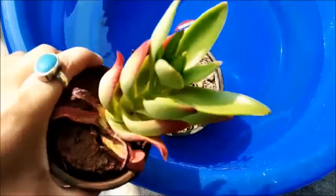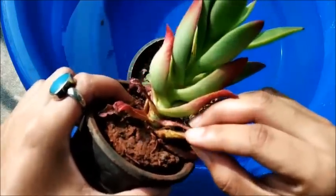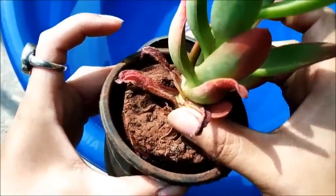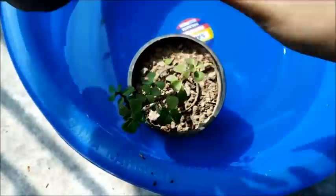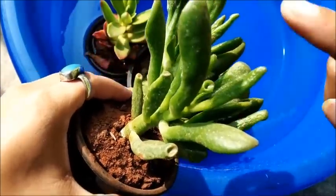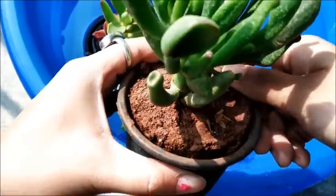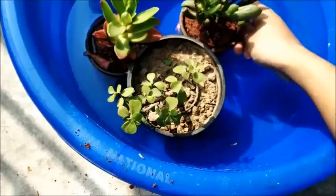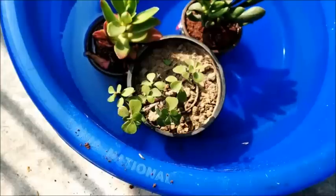I had also bought a crassula campfire plant online — that seems to be needing water right now as the soil is dry and has pulled away from the sides of the pot, so I will place that pot in the water tub as well. I will also do the same for the crassula hobbit plant, which I had also ordered online. The technique for watering basically remains the same. I will let the plants sit in the water for around 20 minutes and then come back to you.